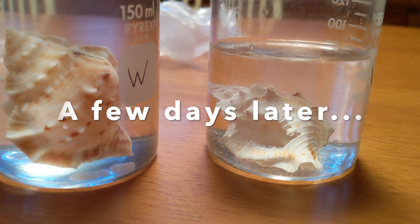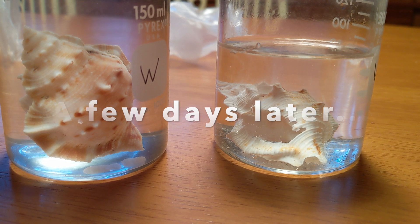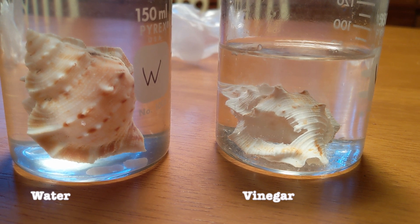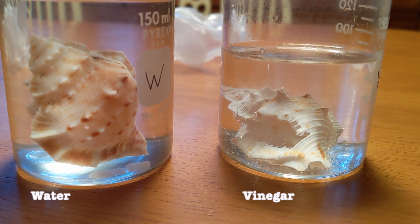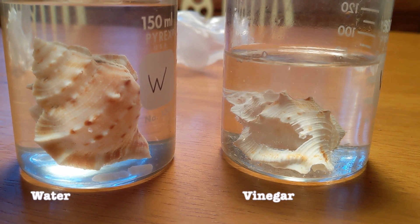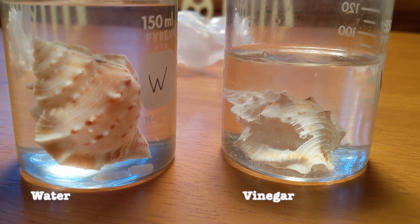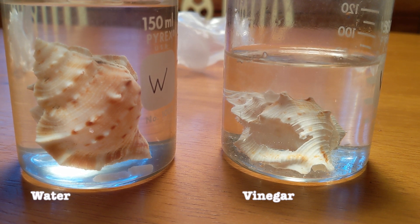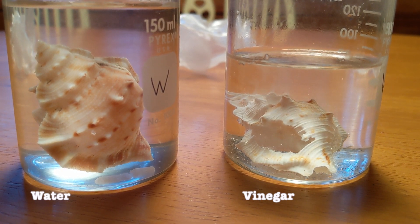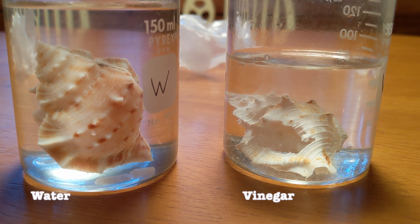I've just given the seashell on the right a little bit more vinegar, and you can see we already have the reaction starting back up, and that seashell has only been in there for a few minutes. If you're doing this experiment at home, you may find that you'll need to refresh the vinegar in your seashell to get the reaction going again. Those bubbles are CO2, showing the reaction in progress.